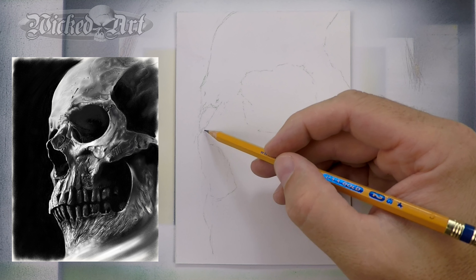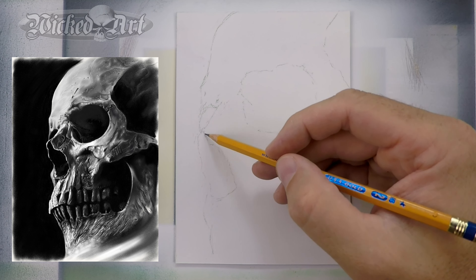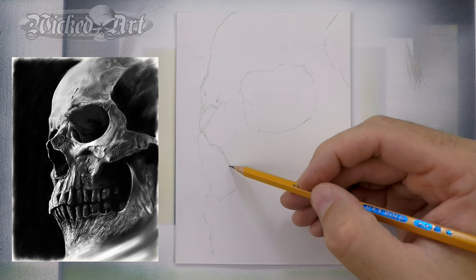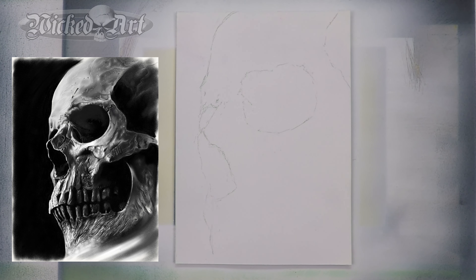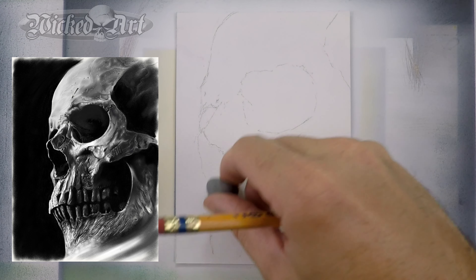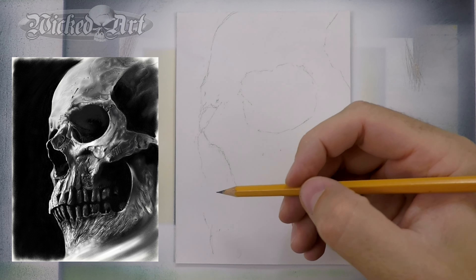I use the kneaded eraser throughout this process. I like kneaded erasers because they don't leave a lot of eraser shavings on your painting surface. They're very clean, and as you can see, they erase sketch lines relatively easily.